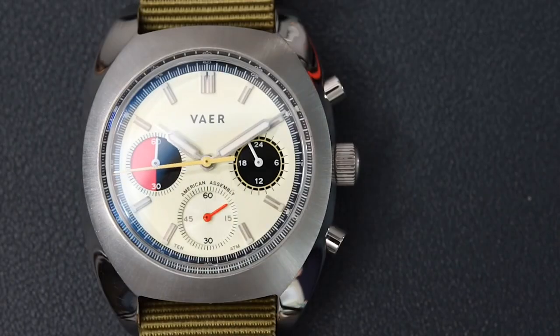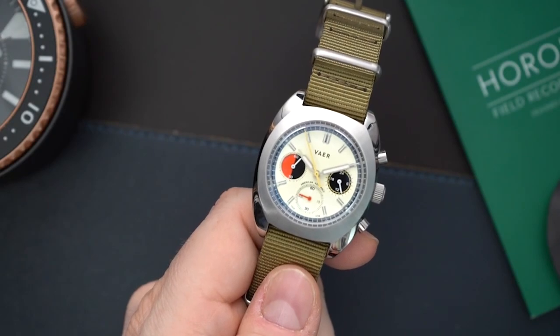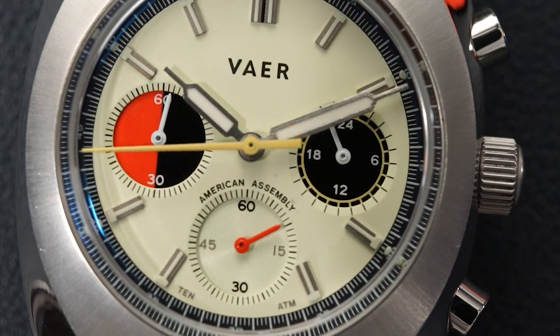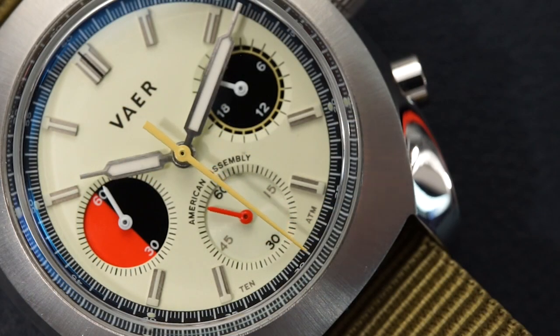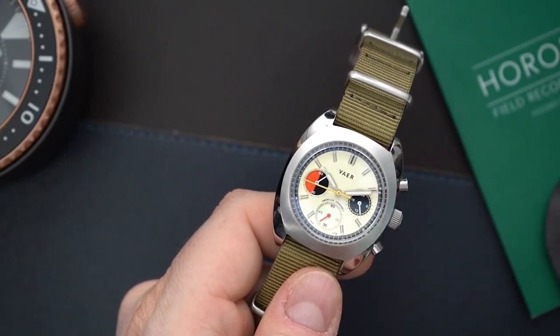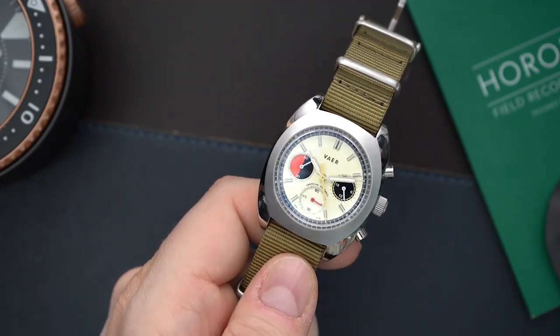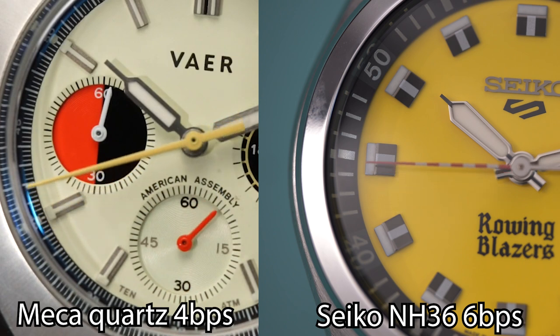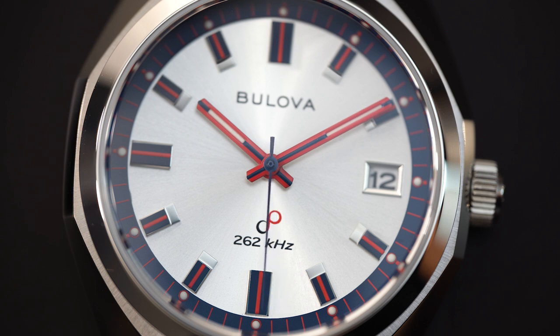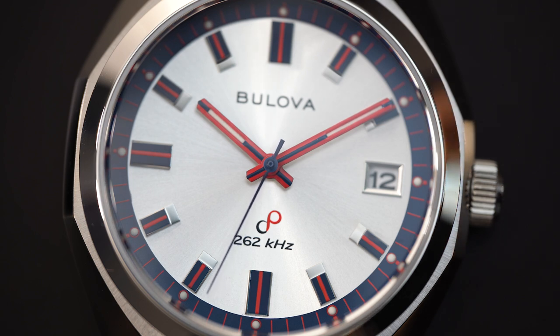Next we dive into quartz sweep second technology, starting with the most inexpensive movement on this list: the mecha-quartz. Mecha-quartz is a combination of quartz and mechanical movement, powered by a battery, usually in chronograph form - though you can find time-only versions as well. What you get is 4 beats per second, so it's not incredibly smooth, but it is a sweep second hand and it does look good, even with a slight tick visible.